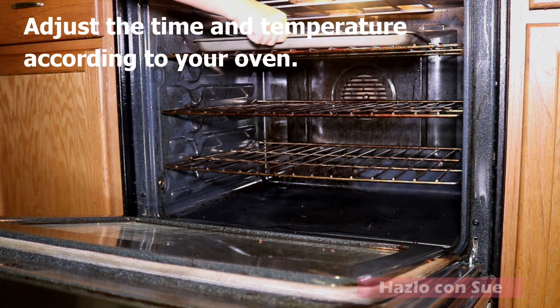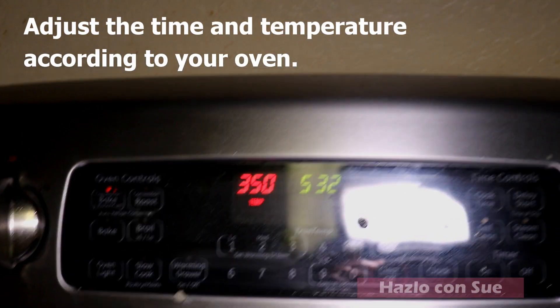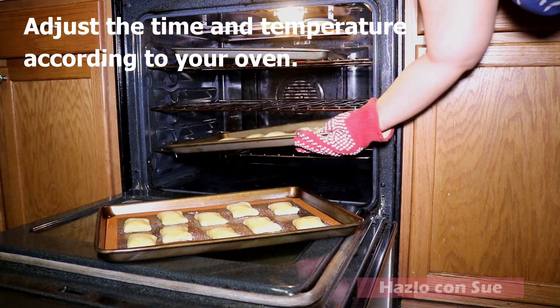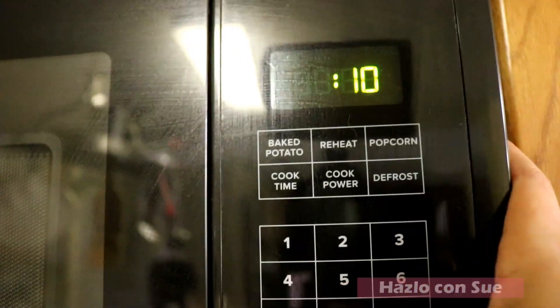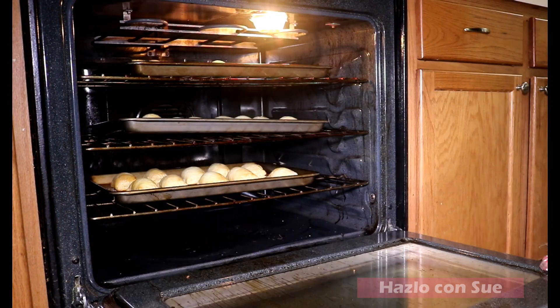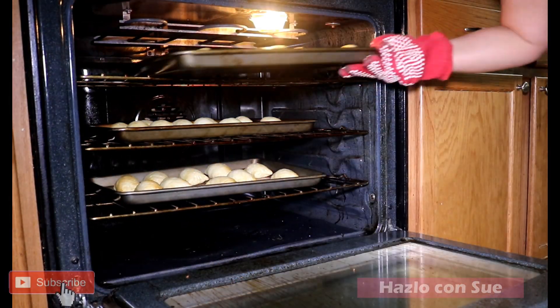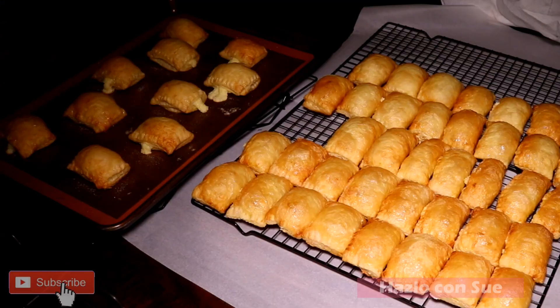With the oven previously preheated to 350 degrees, we will bake for a total of 20 to 25 minutes if you are using two trays. In this case I am using three, so I bake for 25 to 30 minutes, rotating the trays throughout the time so that all the pastries are cooked well and get a consistent color. Of course every oven is different, so you have to adjust to your oven.